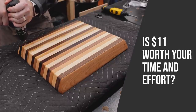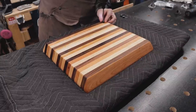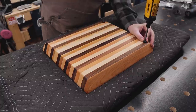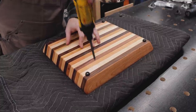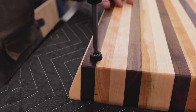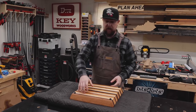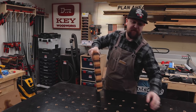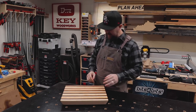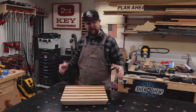Let's get back to the DIY Amazon cutting board. And with just a couple hours of work, here is our finished cutting board. Looks really nice — turned out really pretty. So is it worth it to buy Amazon lumber or not?